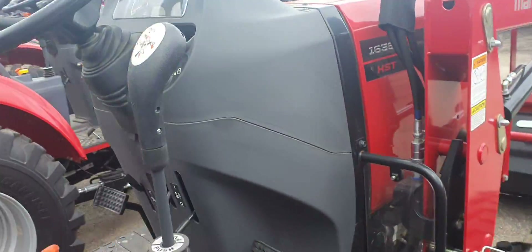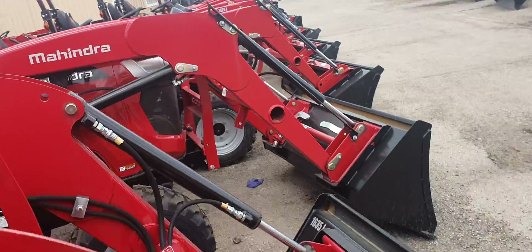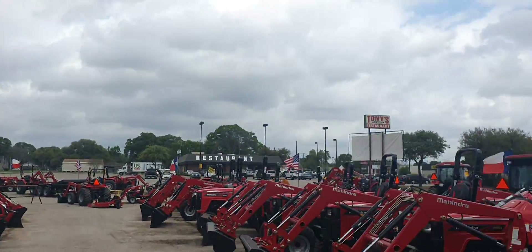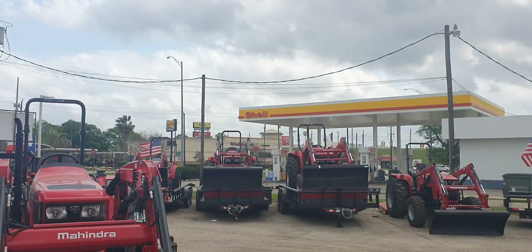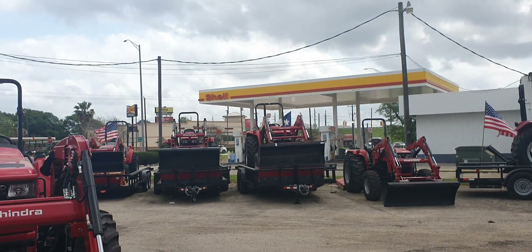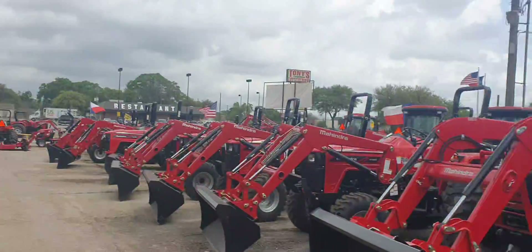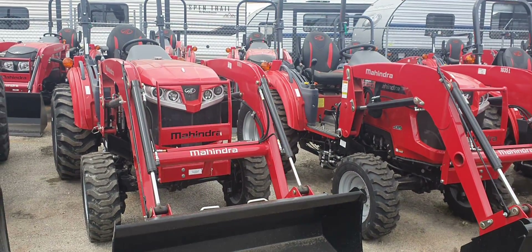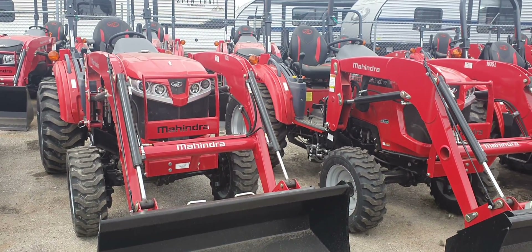My name's Henry from Cliff Jones Tractor in Seeley, Texas. If you're interested in either one of these tractors or the 250 that I have on my lot, please let me know. We do create tractor packages with all the implements that you might need, including utility trailers, so you can take your new tractor home. Give me a call at 832-960-9806. Thank you all, and you all have an awesome day.